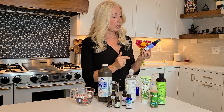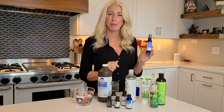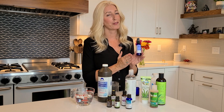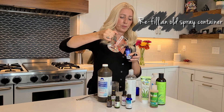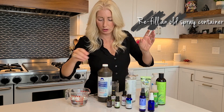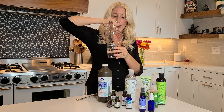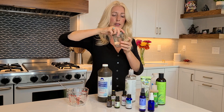I also have a bottle left over from EO hand sanitizer. I did do a video about my favorite hand sanitizers — I'll put a link to that so you can check it out. EO is one of them. I'm going to go ahead and refill this with my new hand sanitizer as well. I'll have two spray sanitizers ready to go. And then I still have some more, so I'm going to pour it into this canning jar and store it for later use when my other sanitizers run out.